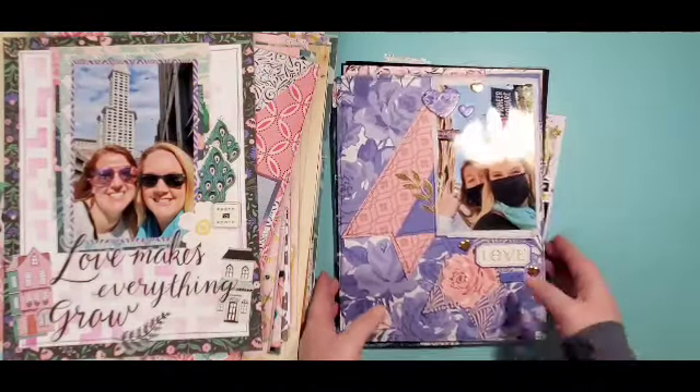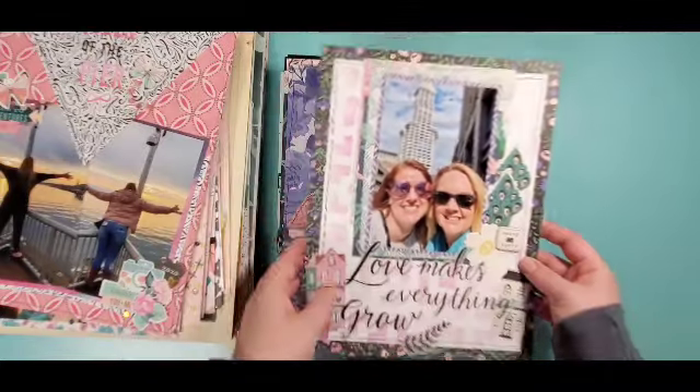Over 50 layouts, so I definitely killed some Maggie Holmes stash. Some have videos, a lot of them do not because I was on fall break and didn't do any filming, and then I went to a retreat and only filmed one. There is a film for this one — this is Stretch the Sketch. This one is mostly Garden Party and I have officially killed Garden Party — I do not have any bit of it left!